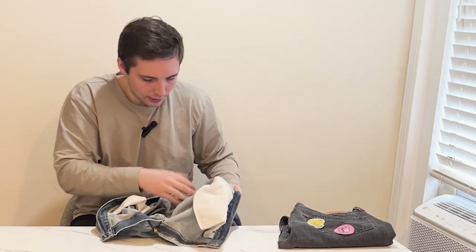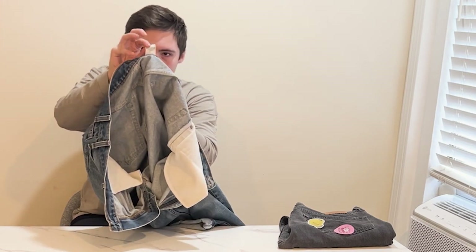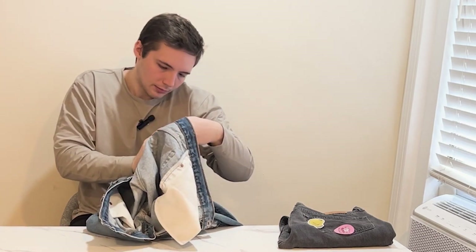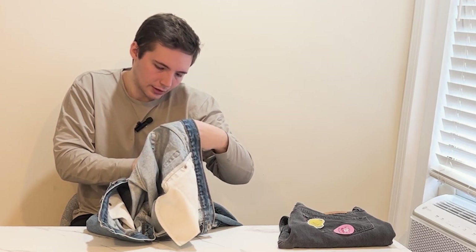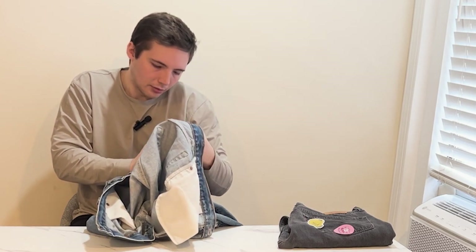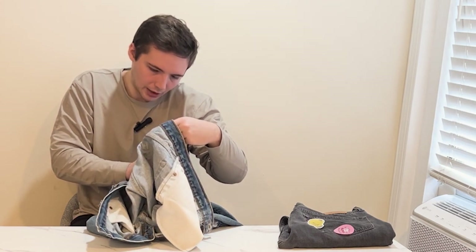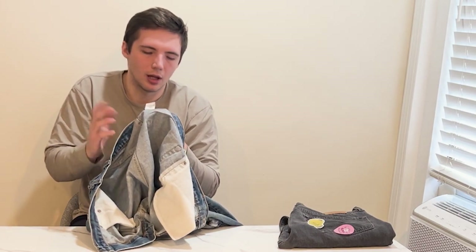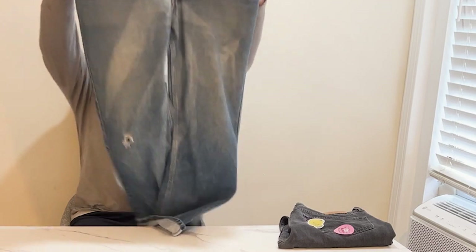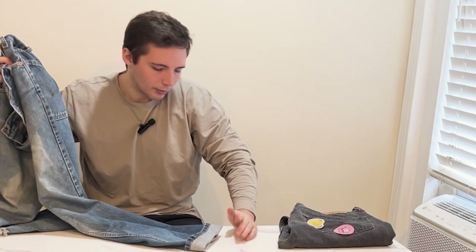Here's what the back of the tag looks like. Nothing crazy on there — I think you might be able to find the exact date if you look at it. There's a bunch of numbers on the back; I'm sure some people know how to read that, and you can look it up online too to find out the exact date.